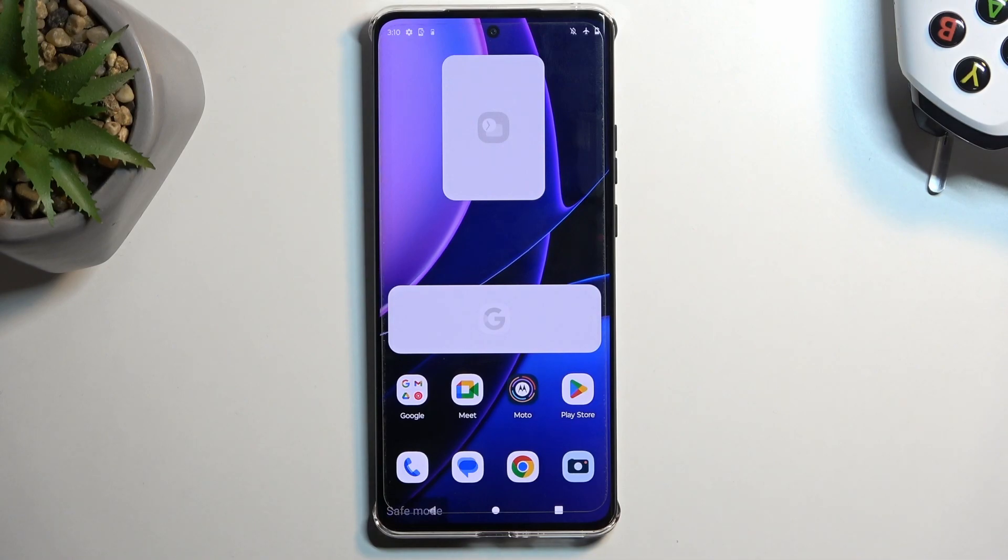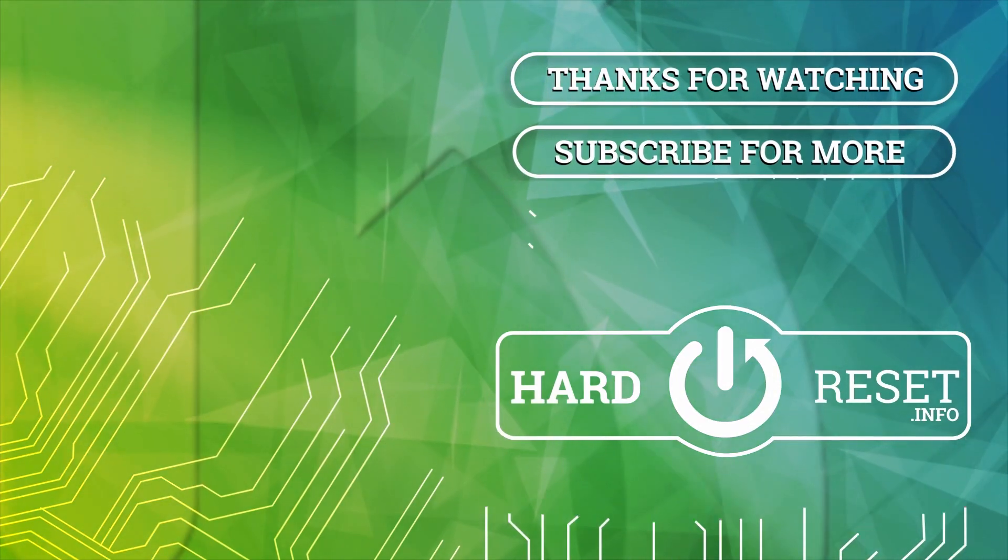So, with that being said, if you found this very helpful, don't forget to hit like, subscribe, and thanks for watching.